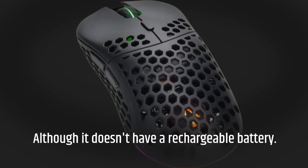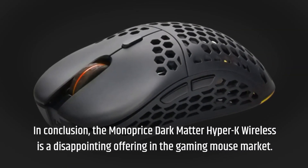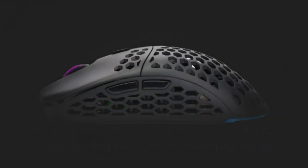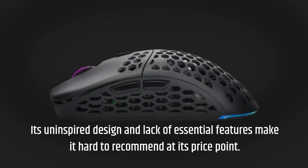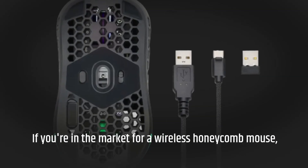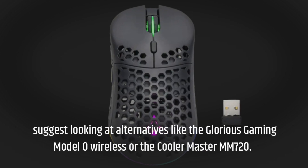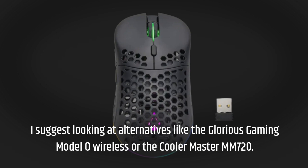Although it doesn't have a rechargeable battery. In conclusion, the Monoprice Dark Matter Hyper-K Wireless is a disappointing offering in the gaming mouse market. Its uninspired design and lack of essential features make it hard to recommend at its price point. If you're in the market for a wireless honeycomb mouse, I suggest looking at alternatives like the Glorious Gaming Model O Wireless or the Cooler Master MM720.